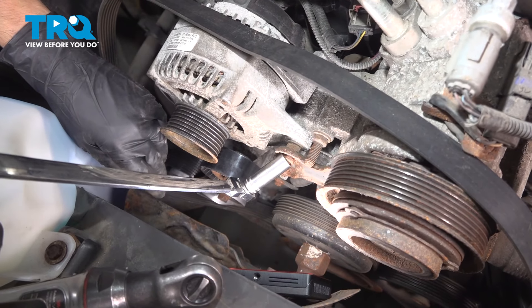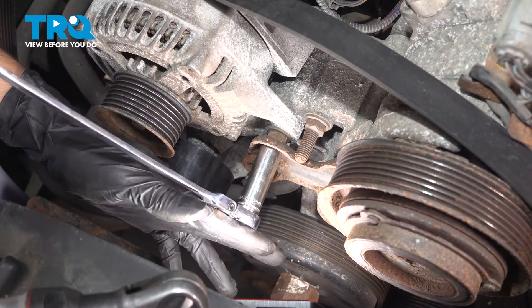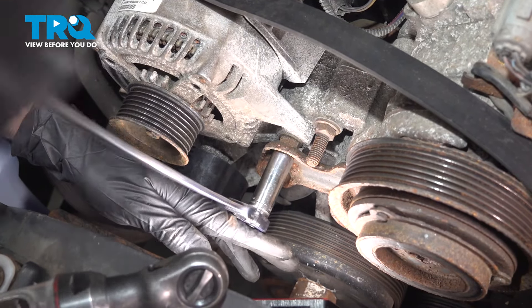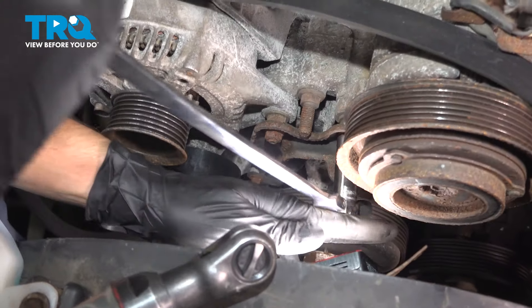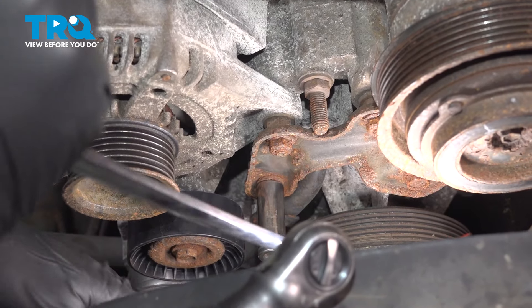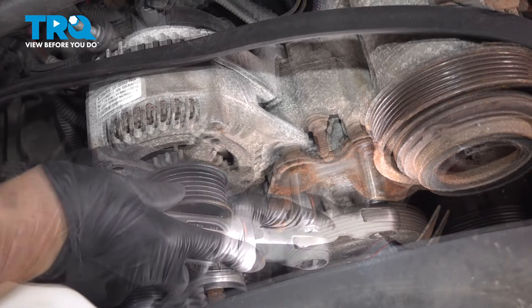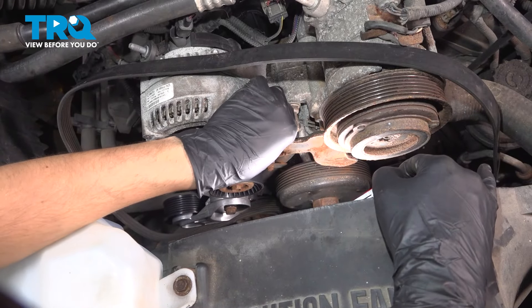We need to remove this bracket on the front of the engine so we can get the alternator bolt out. Use a 13 millimeter socket for all four fasteners — two bolts and two nuts. Break them free by hand, then use a power tool to make things quicker. Sometimes these get pretty tight. Remove the bracket.